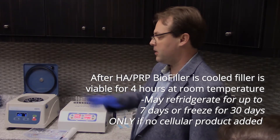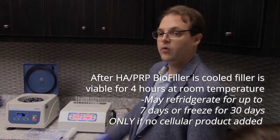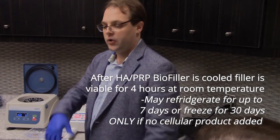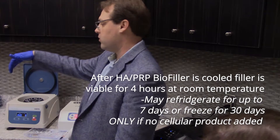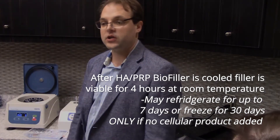Once you cool it, you've got about four hours that you could theoretically work with before the coagulation sets. Once it's done with the cooler, take it out — put it on your mayo stand or cart or rack, whatever you're going to hold it in before application for the patient.